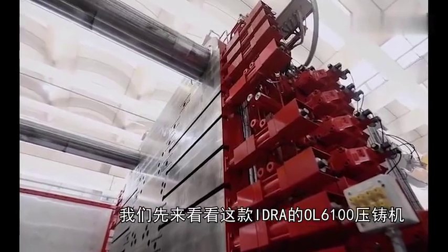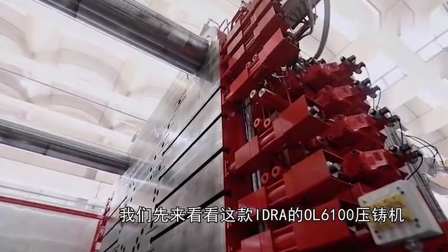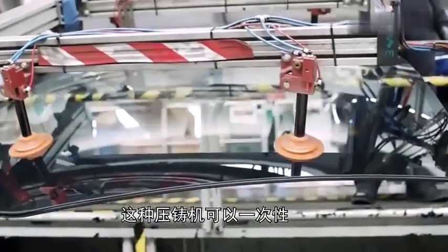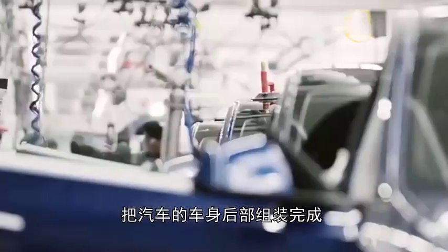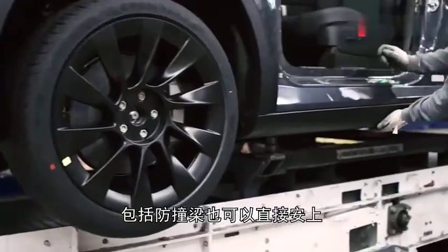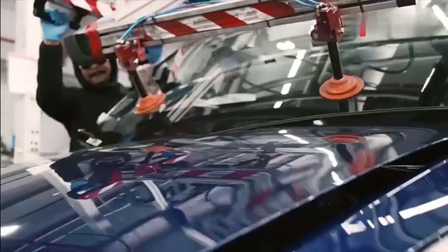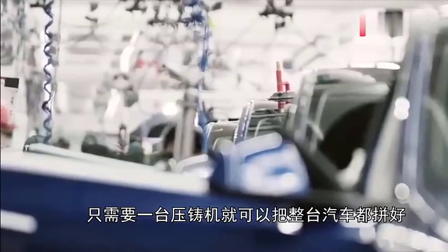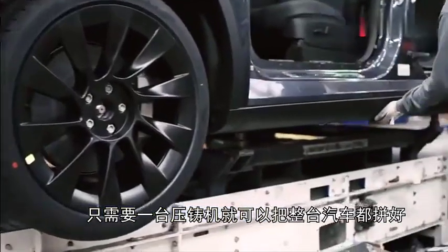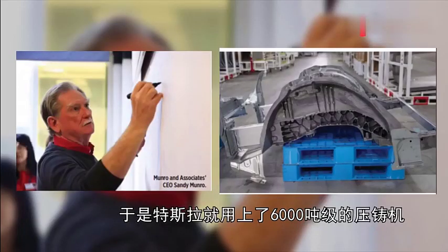Let's take a look at this Idris 0L6100 die casting machine. This die casting machine can assemble the rear part of the car body at one time, including the anti-collision beams, which can also be installed directly. But Musk is not satisfied with this style — he requested that it should be more convenient, with only one die casting machine to assemble the entire car. So Tesla used a 6000 ton die casting machine.